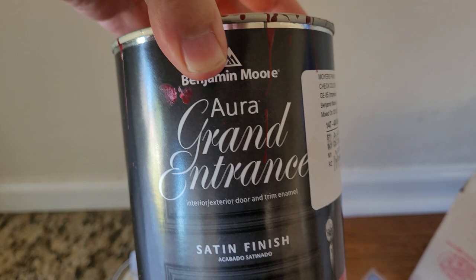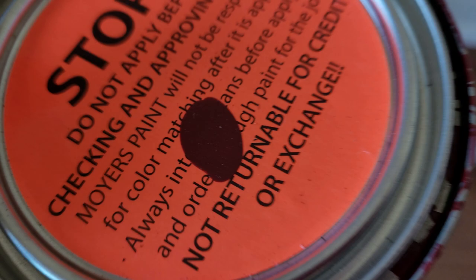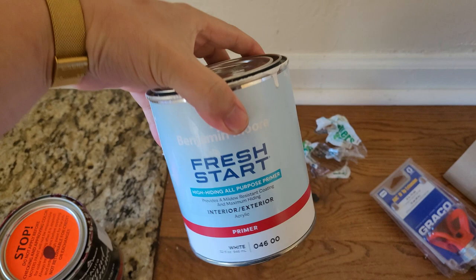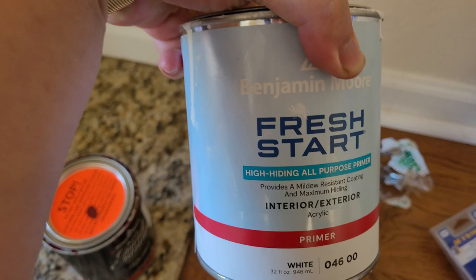The one I used is from Benjamin Moore — it's called Grand Entrance. The color I picked is sort of a dark red, like a maroon red. I don't know if you guys can see this, but it's a dark red. For the primer, I used Benjamin Moore Fresh Start, which is an interior and exterior primer.